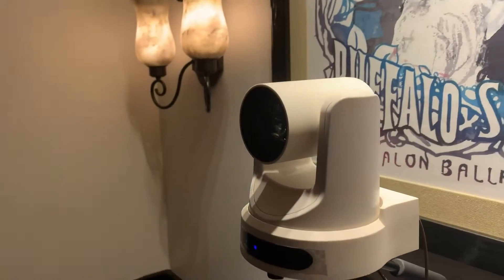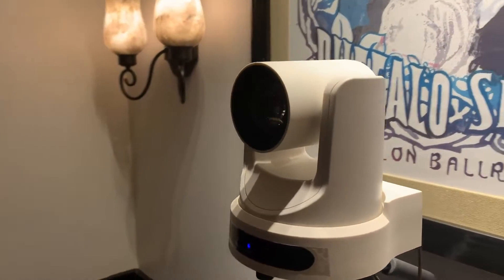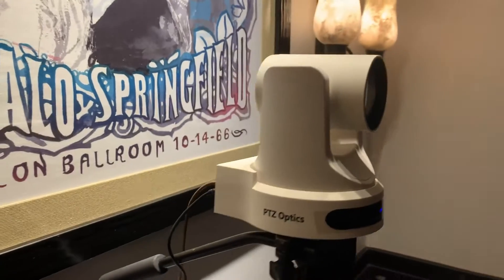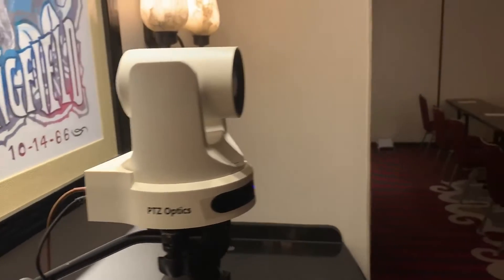What we have here is our PTZOptics 20, which is a 20x optical zoom camera that we have plugged in here.